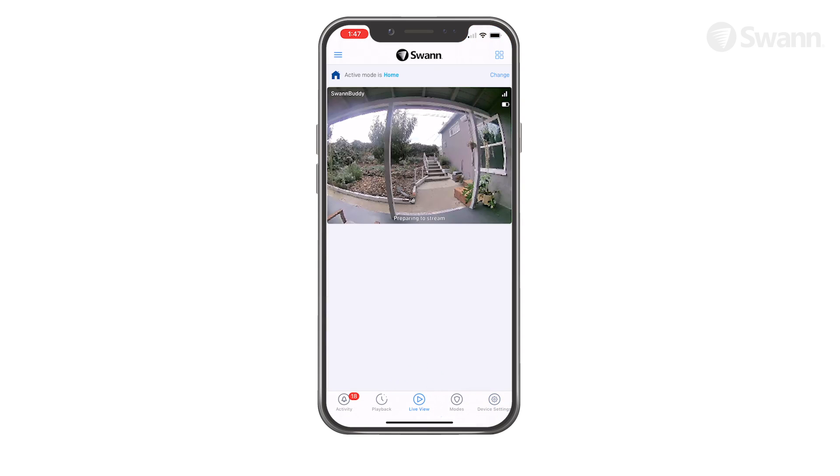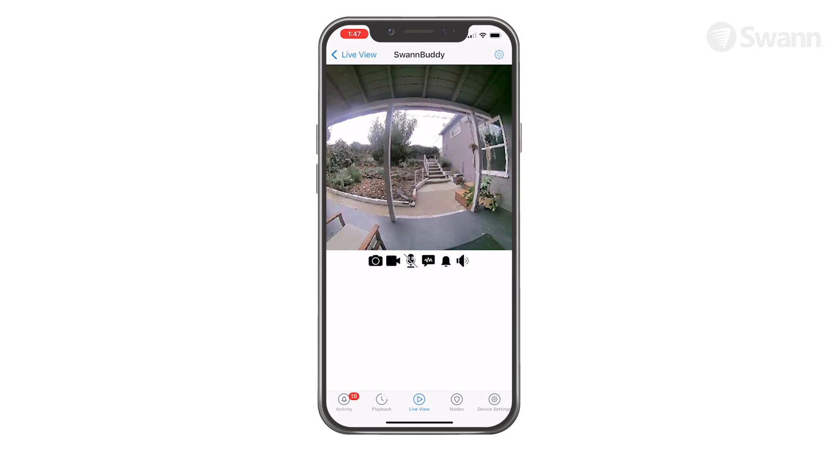Your device will be displayed in the Live View screen. Tap the device to select it, and it will open in single-camera view. The camera icon captures a snapshot of the current camera feed shown. The Movie Camera icon starts and stops recording manually. Tap the microphone to activate or deactivate two-way audio. When active, press and hold Push to Talk to speak, then release to listen.